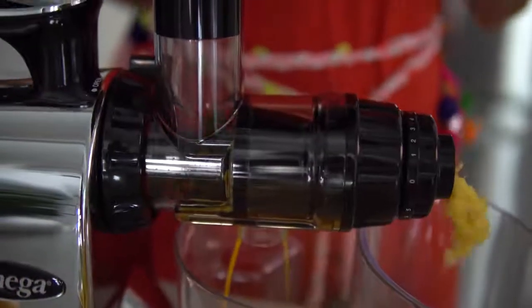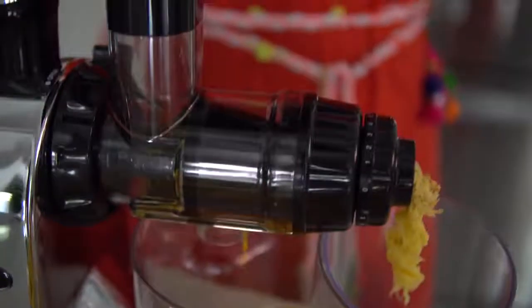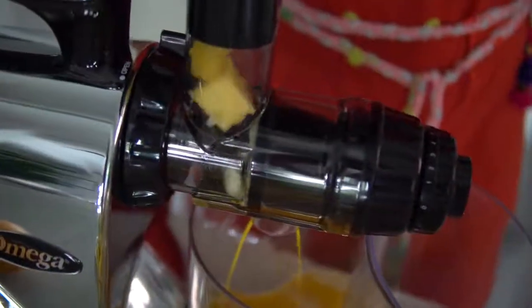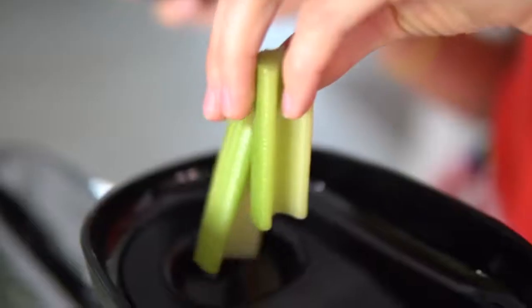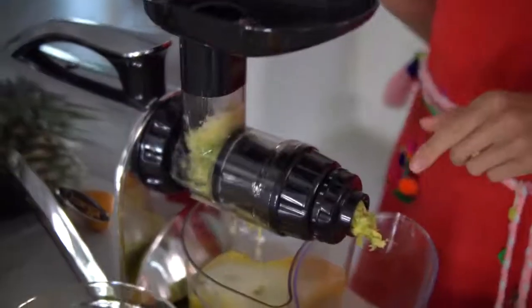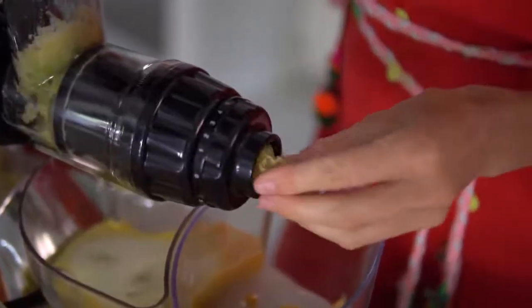This type of juicer is going to do far less damage to your produce as it's running through, simply because of the way it juices as opposed to a lot of the cheaper models out there. It definitely pays to invest in a high quality juicer because you're going to get superior flavor and superior nutrient density. Celery is one of my favorite ingredients for reducing belly bloat — it's just so cleansing and full of minerals. One indicator of a quality juicing machine is that the pulp comes out extremely dry.